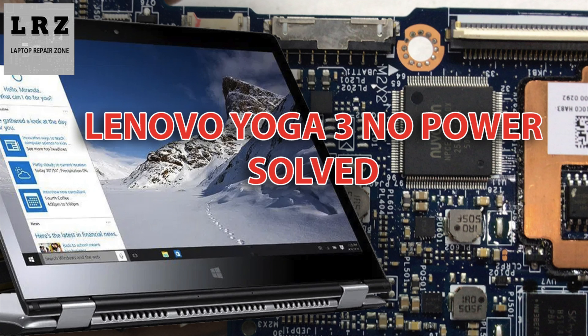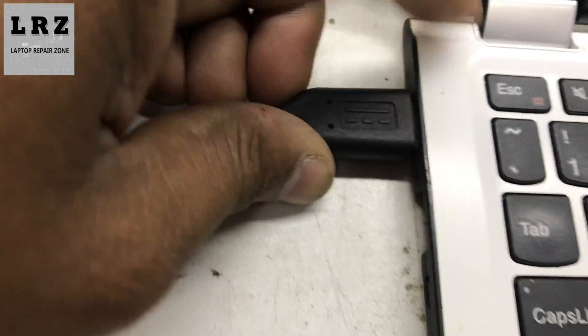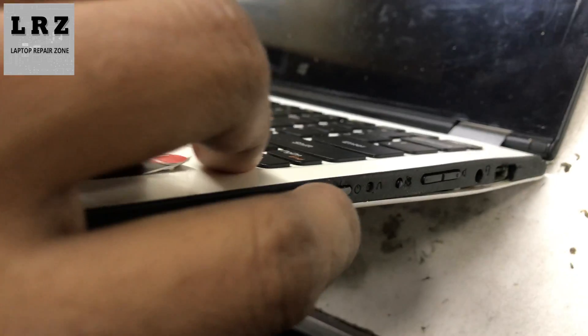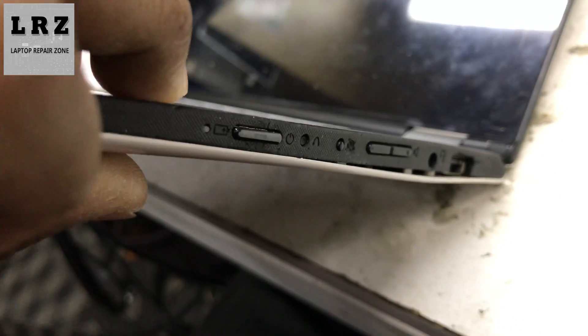Hello everyone, welcome to my channel, hope you all are fit and fine. Today I will try to fix a Lenovo Yoga 3 laptop — it's not turning on. As you can see, I connect the DC adapter to this laptop and press the power button. See, it's not turning on. So let's try to fix it.